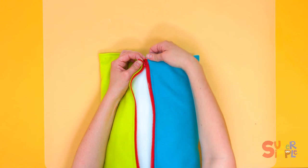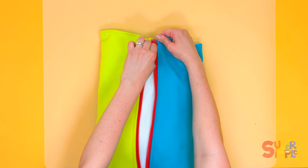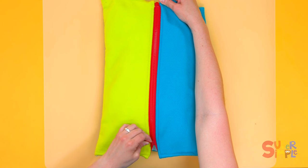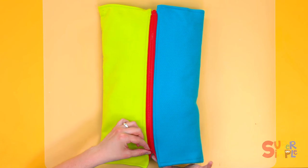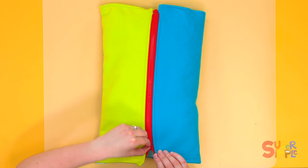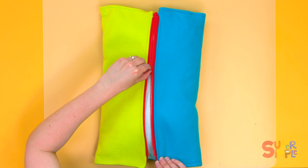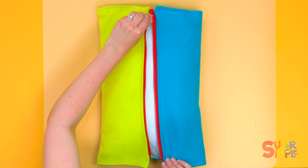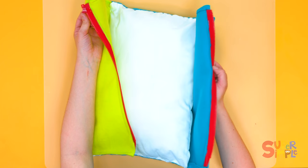Then, hold the bottom of the shirt and gently pull the zipper all the way up to the top, like that. Then to take it off, I like to hold the top and pull the zipper all the way down. Sometimes it can get caught — that can be a little tricky. When you go all the way down to the bottom, pull, and it comes right off, like that.